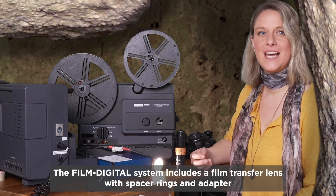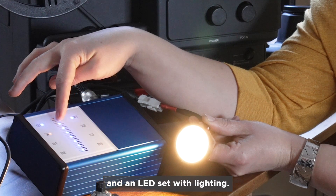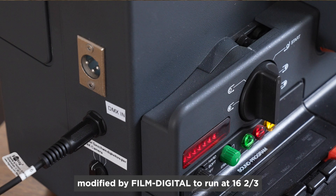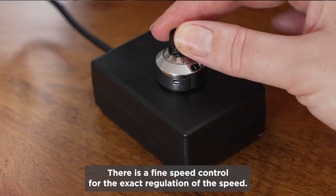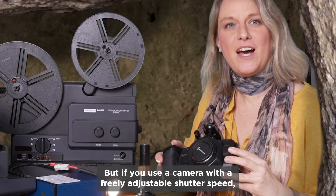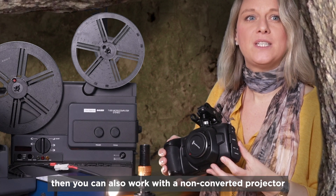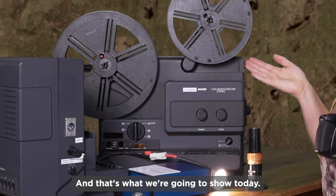The FilmDigital system includes a film transfer lens with spacer rings and adapter, and an LED set with lighting. It may also include a projector modified by FilmDigital to run at 16 and two-thirds instead of 18 frames per second. There is a fine speed control for exact speed regulation. But if you use a camera with a freely adjustable shutter speed, for example from Blackmagic or Panasonic, you can also work with a non-converted projector at 18 frames per second — and that's what we're going to show today.